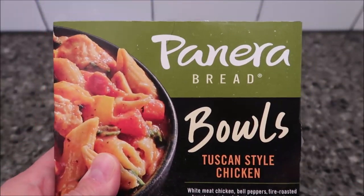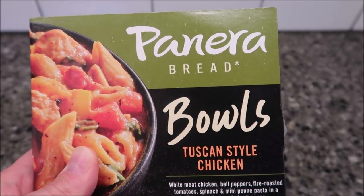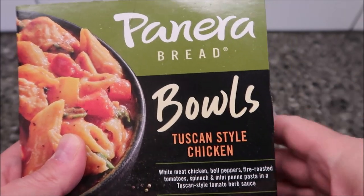It is in the refrigerated section. For us, it was near the deli — that's where we ended up buying it. It says keep refrigerated.